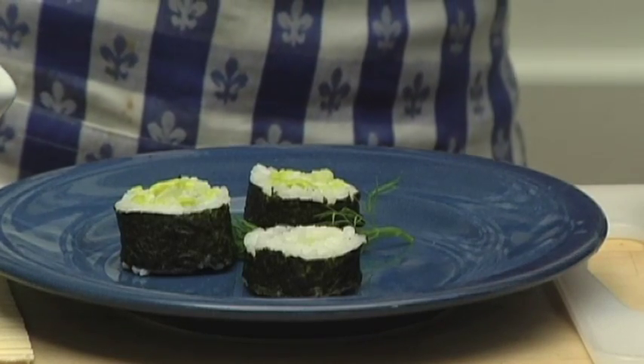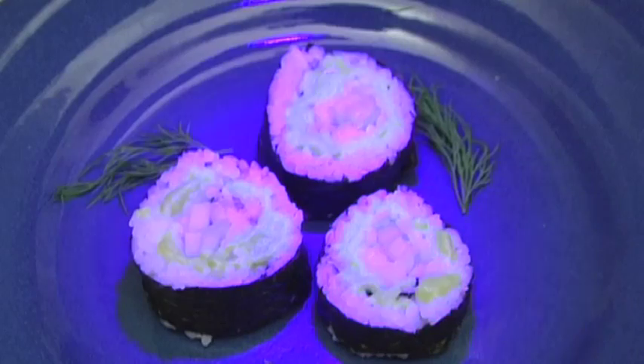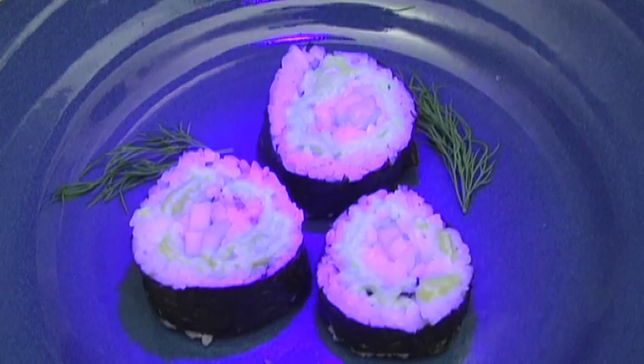So there it is — the kryptonite roll. We ended up just using three of the green glowfish, and I think it worked out pretty well. They look beautiful. All right, let's see how they taste.